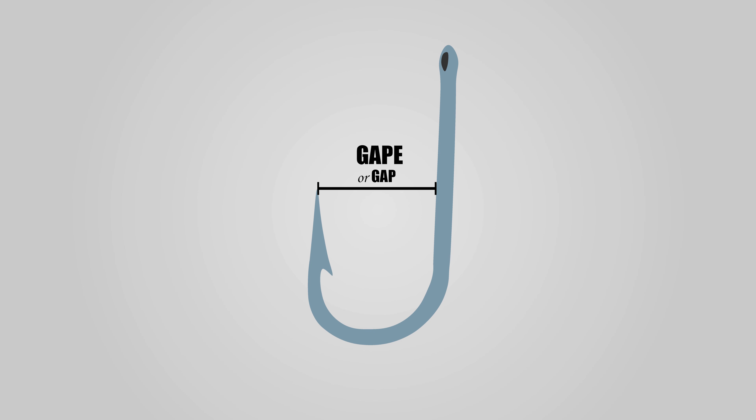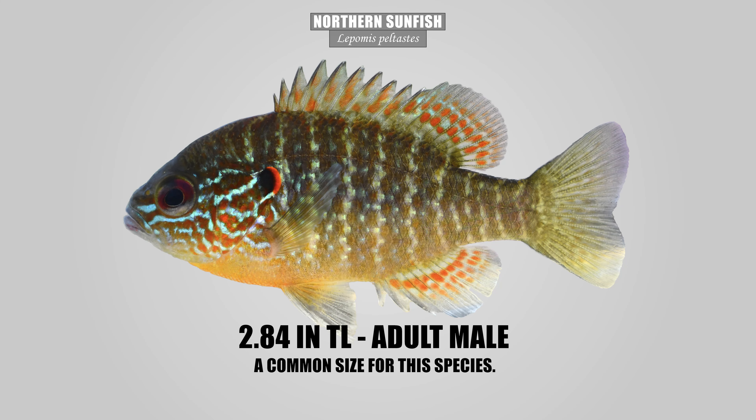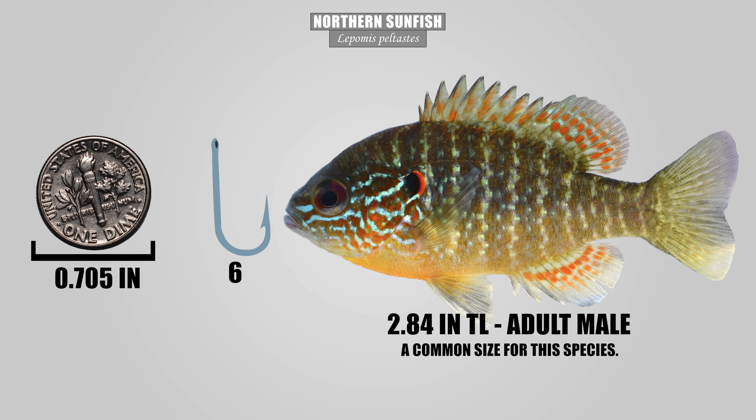What really concerns us is the gape size, or the gap size. This is what ensures the hook is small enough to easily fit into the mouth of a fish but also big enough to hook around that lip. There is a real efficiency when targeting a specific size of your target species with the right size hook. Like if I'm chasing northern sunfish, there's no way I'm going to be putting on a size 6 hook because that'll just be too big for the vast majority of specimens in that population.